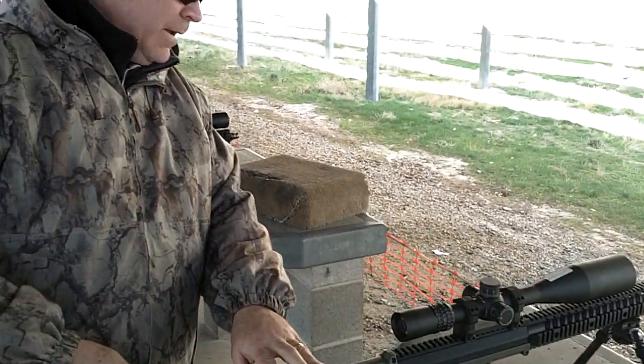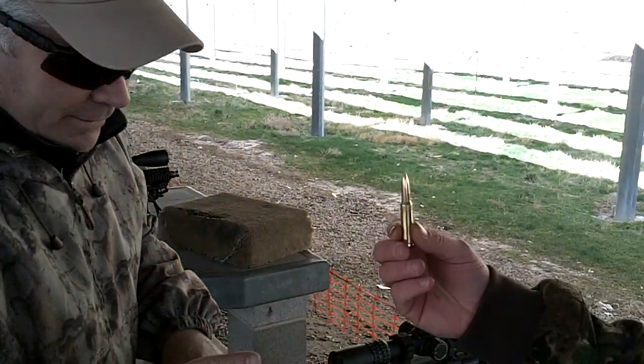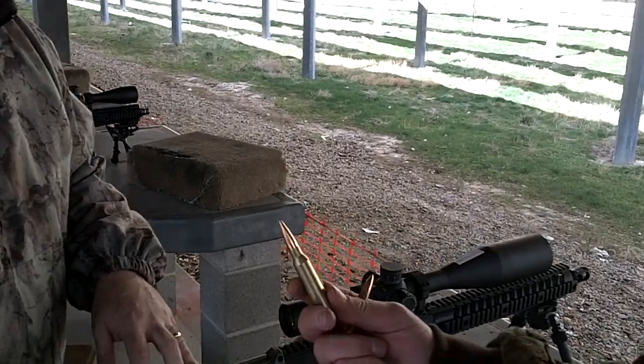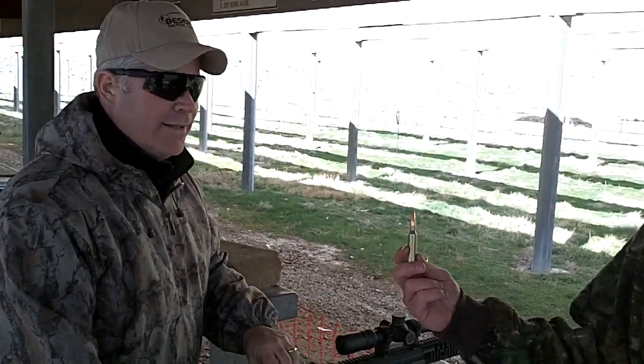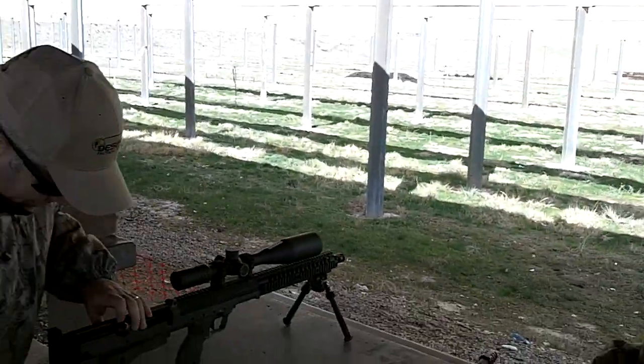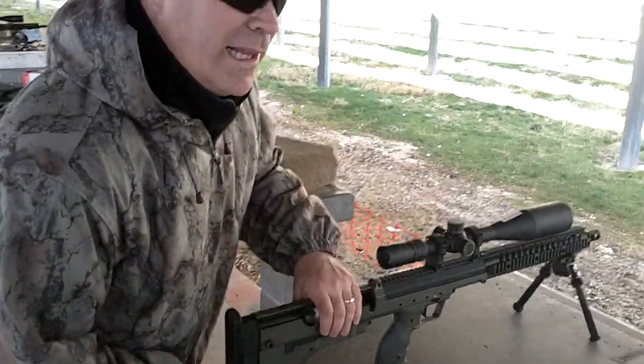SRS from this itty-bitty .308 to a nice .338, to the manly .338. Why make a hole when you can make a bigger hole? For when you really, really care.